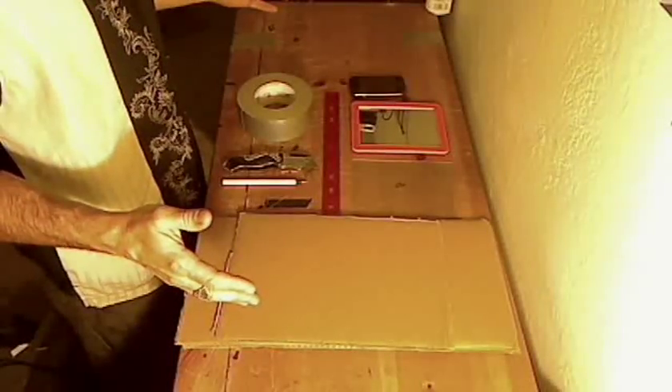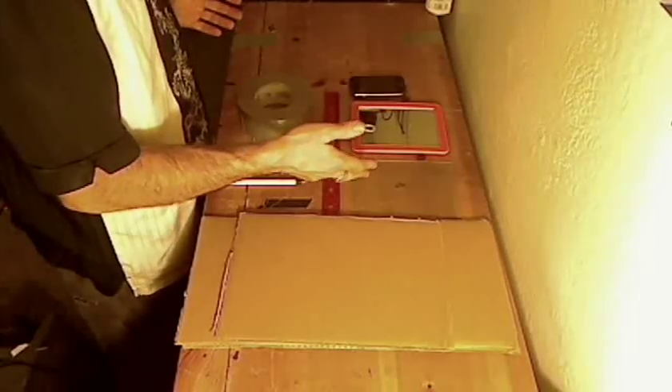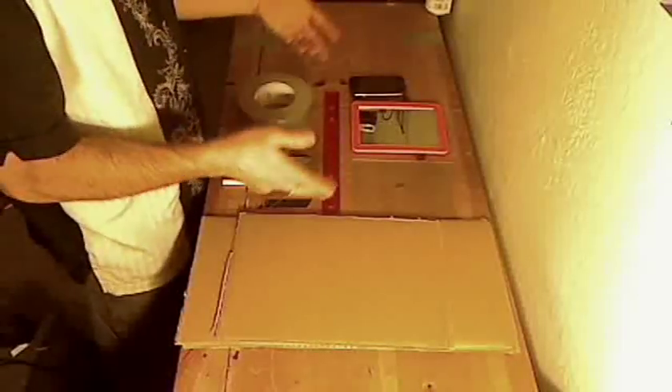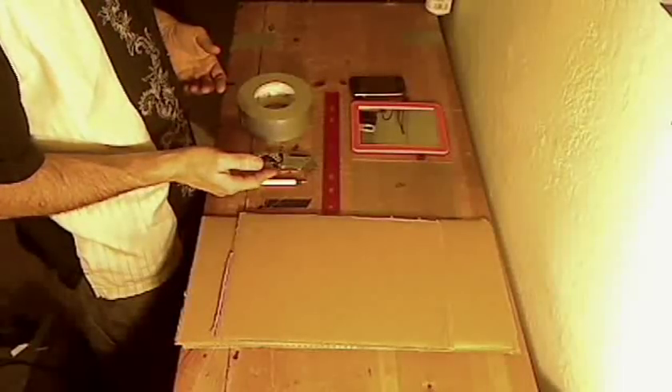For this project, you're going to need some cardboard, a piece of glass, a mirror about the same size as your piece of glass, your cell phone, a ruler, some duct tape, a razor knife, and a pen.